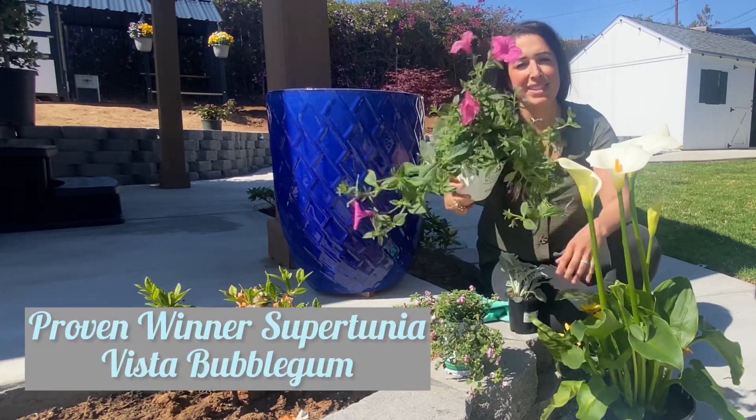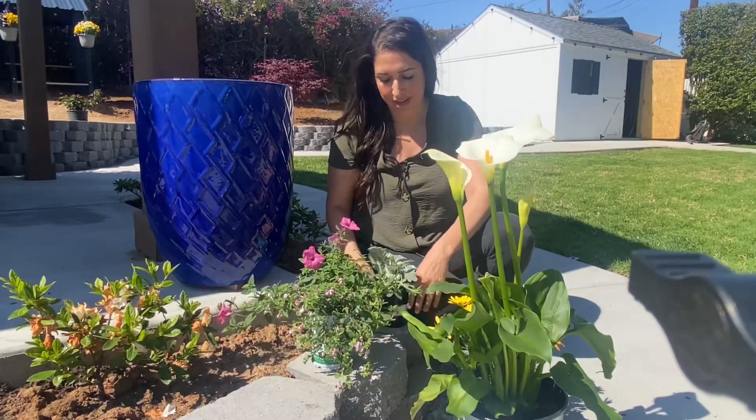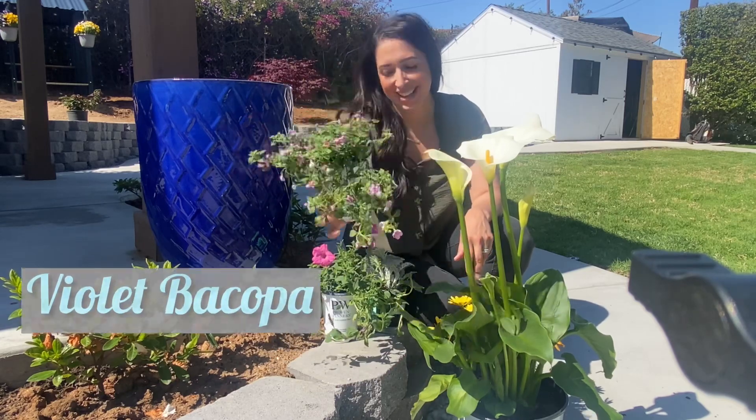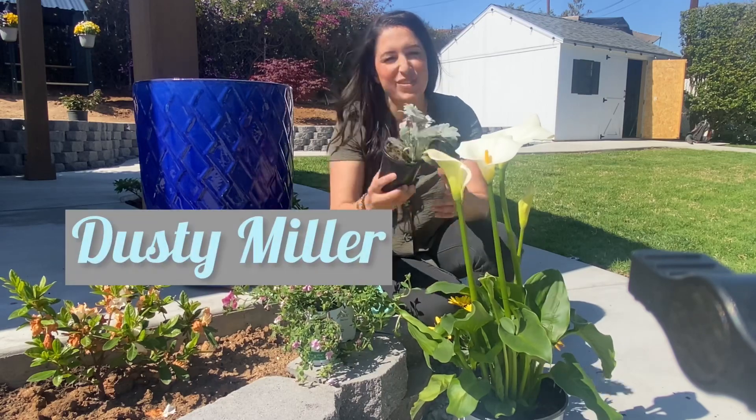My other filler is going to be this Vista Bubblegum, and I also have this Violet Bacopa. And if I have any room, I'm going to add in this Dusty Miller to add texture.